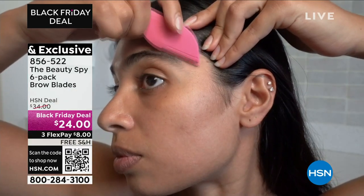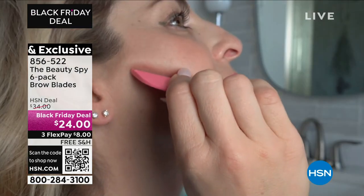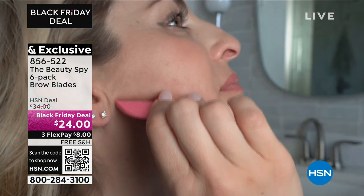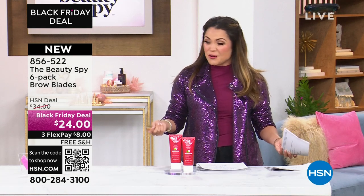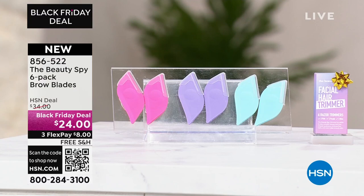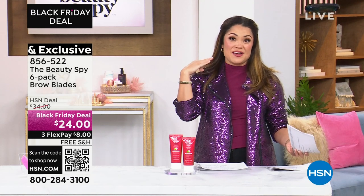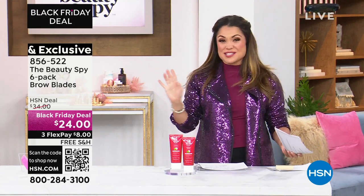You can even clean them and keep using them. So grab it while you can — this deal is unheard of. It's the first time anyone's seen it. We're launching it tonight and it's on free shipping and three flex pay, so that one is incredible.